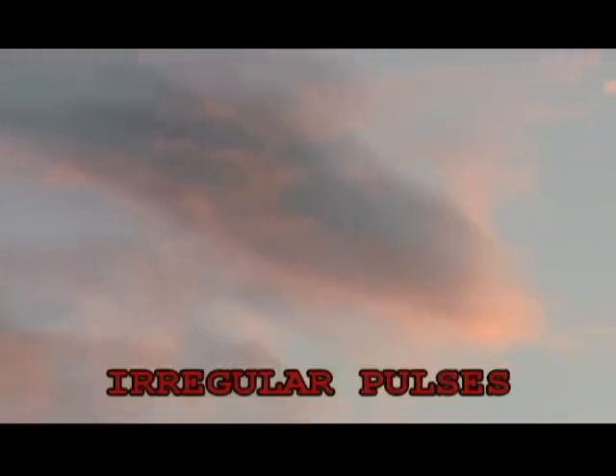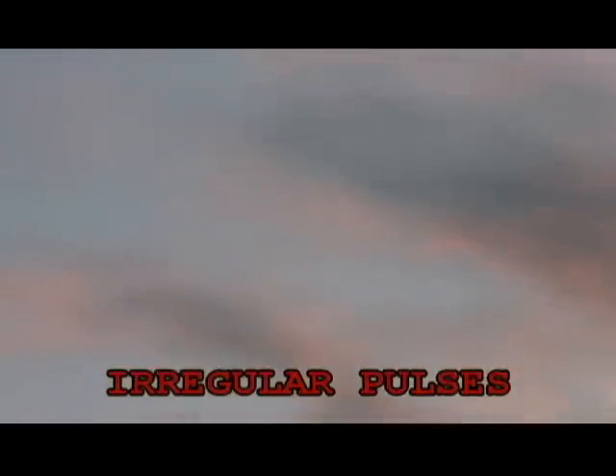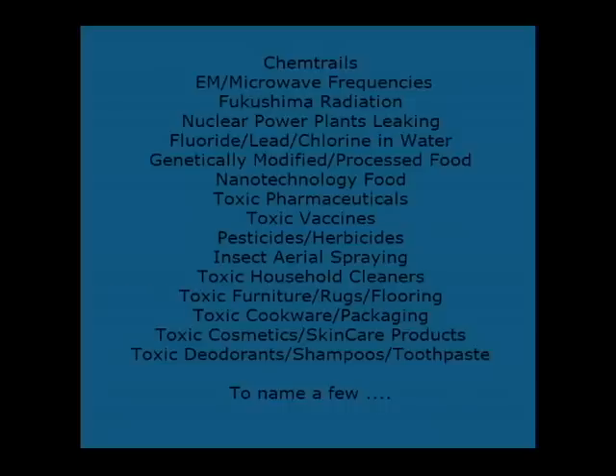Every cell in your body is experiencing these pulses — shocks to your cells, short shocks and long shocks. They are not good shocks; they are damaging your cells. So if you are asymptomatic now, you will eventually be symptomatic because the dangers we are exposed to 24-7 are cumulative.